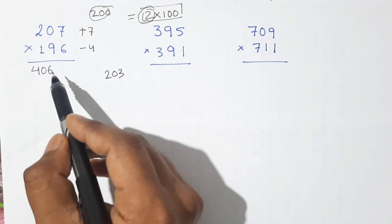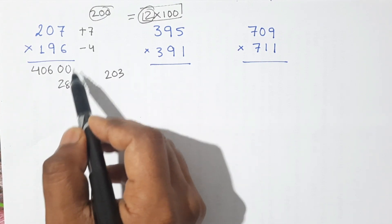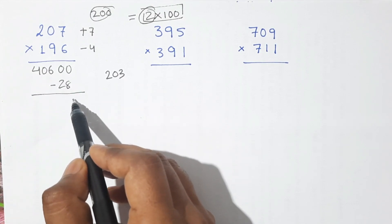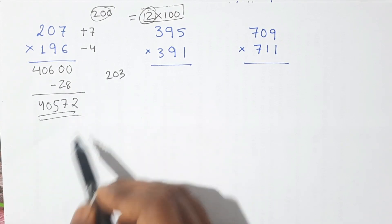So this is 406 and we put two zeros here. Now 7 times 4 is 28, and the sign is plus times minus — minus. We subtract this number. So this is 2, 9 minus 2 is 7, this is 5 and 0, 4. So this is our product.